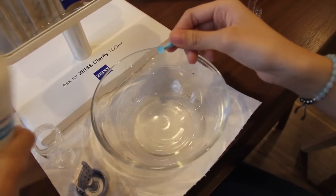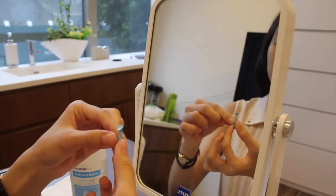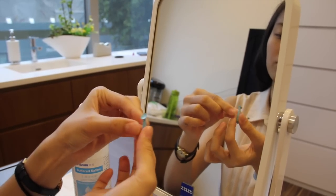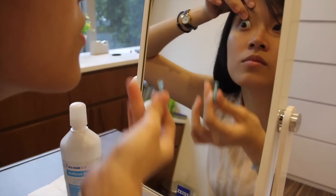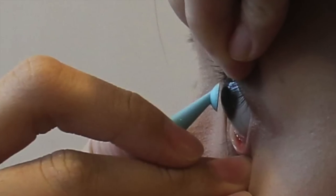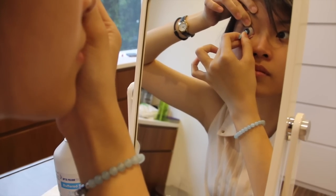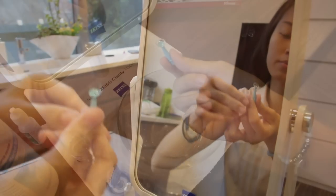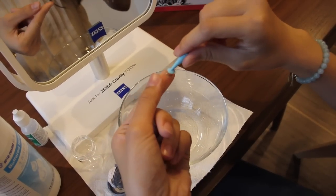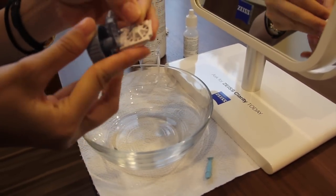Rinse the suction pump with saline. Similar to lens insertion, use your free hand to pull down your upper eyelid and use the middle finger to pull down on your lower lid. Make sure the face of the suction pump is flat and not at an angle. Then, gently press the suction pump on the lens. Slide the lens out — make sure not to pull it out as it may break the lens. Finally, place the lens into the cage for your daily cleaning routine.